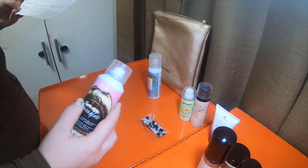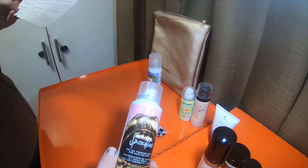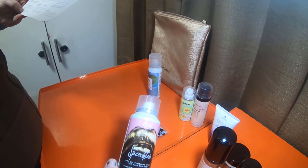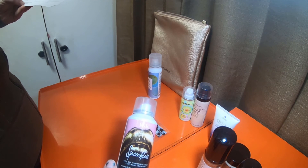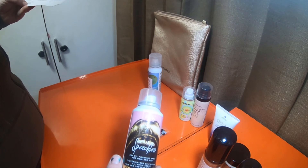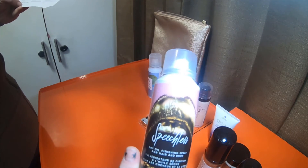The IGK Speechless Dry Oil Finishing Spray — a non-greasy spray that you apply as the last step of your routine. It adds shine and softness while reducing frizz.